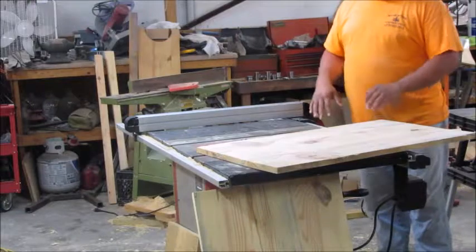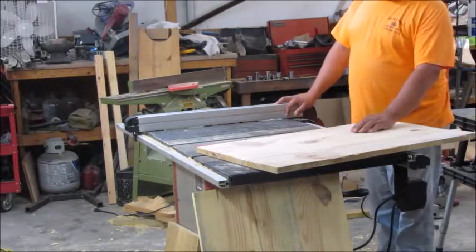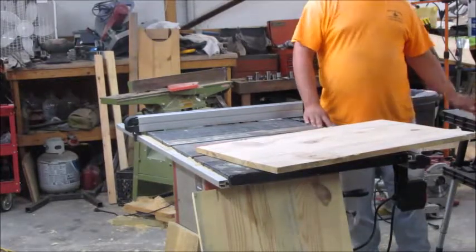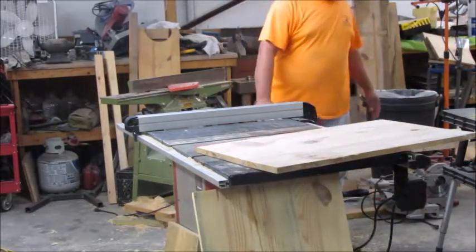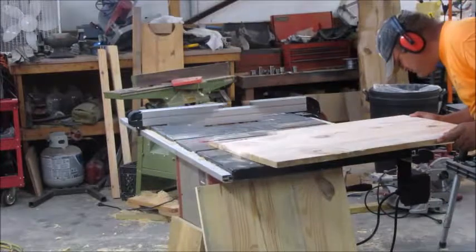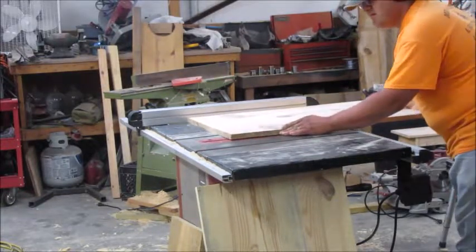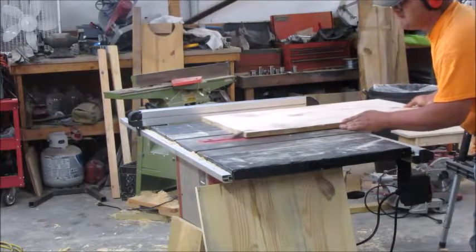If I do these two and then change the fence and then change it back to cut the others, there's a chance it might not return to the exact same spot. So that's why I'm going to do all the rips now to get everything down to 20 inches, then I'll change it to 18 and cut the side panels to length to give me my depth. Let me find my earmuffs and do all the rips.